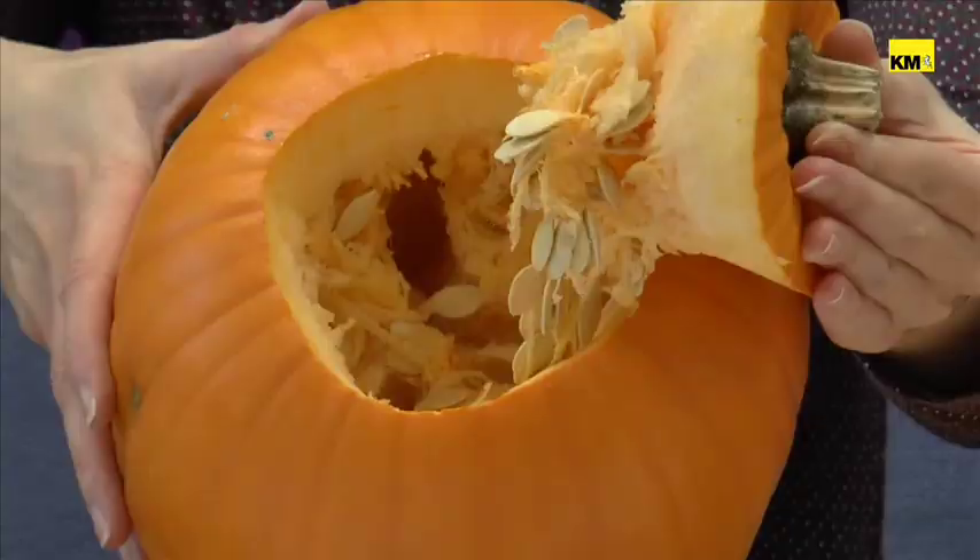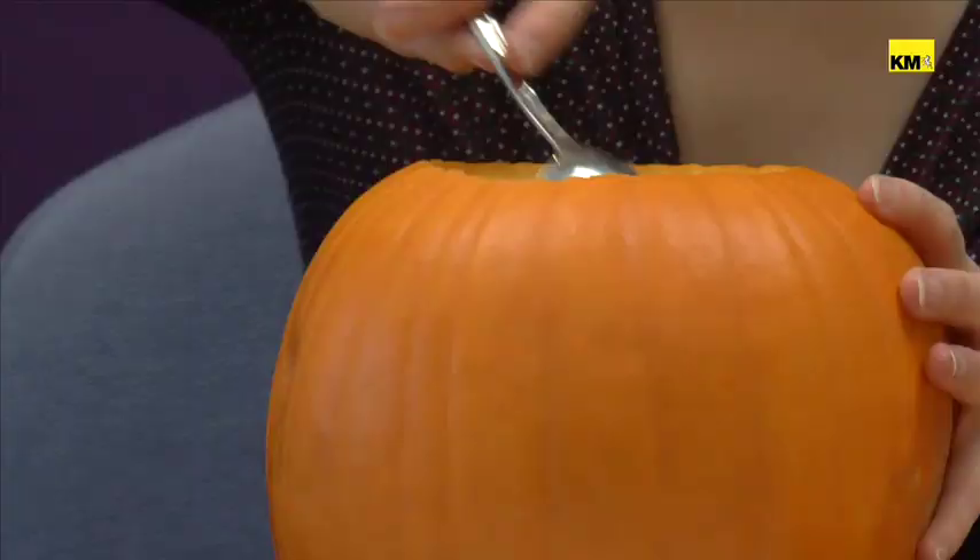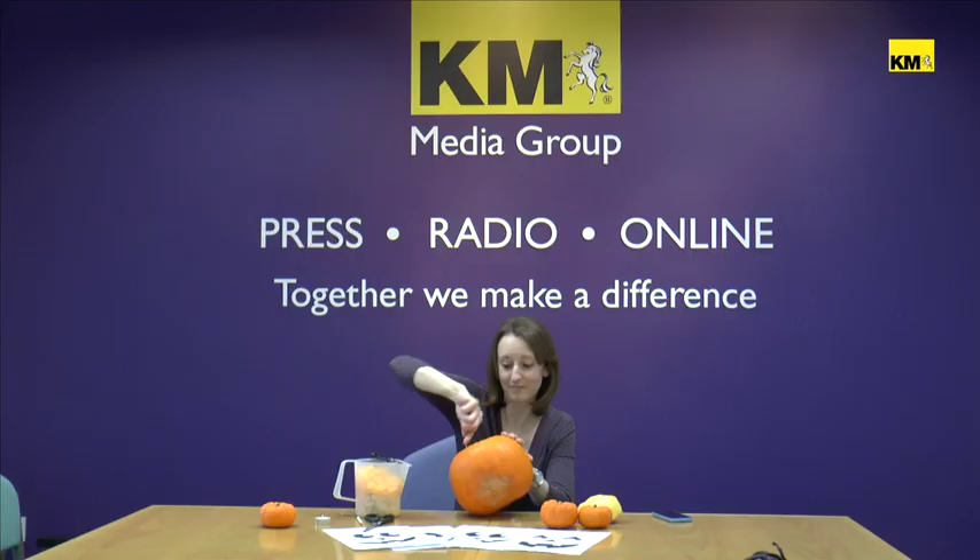Once you've managed to cut the lid, we need to scoop out all the inside. It can take quite a while to scoop the insides out of the pumpkin, but do make sure you remove all the seeds and all those little annoying stringy bits left behind.